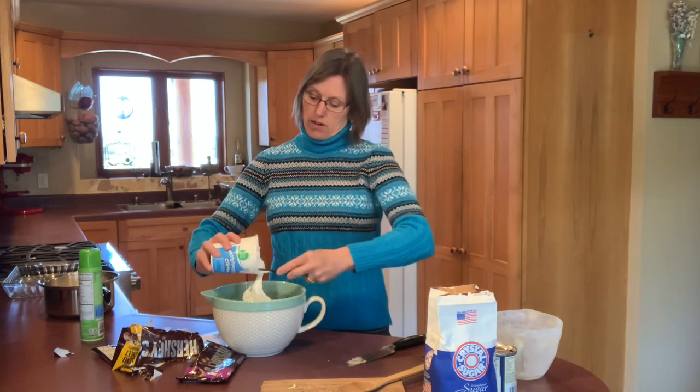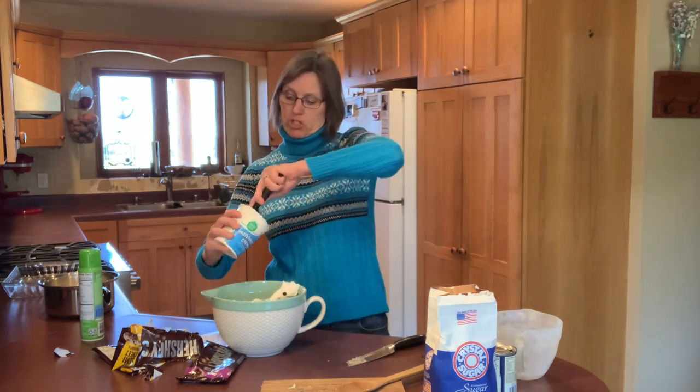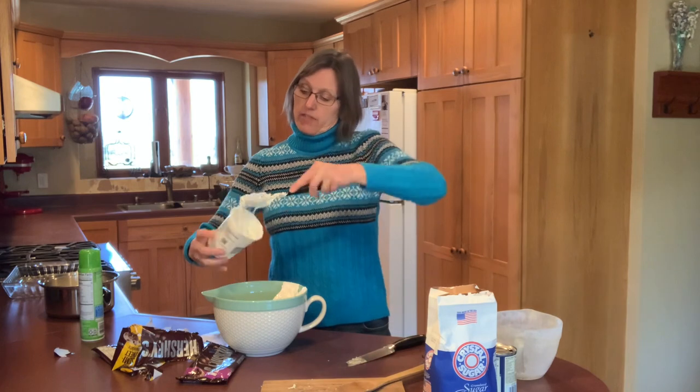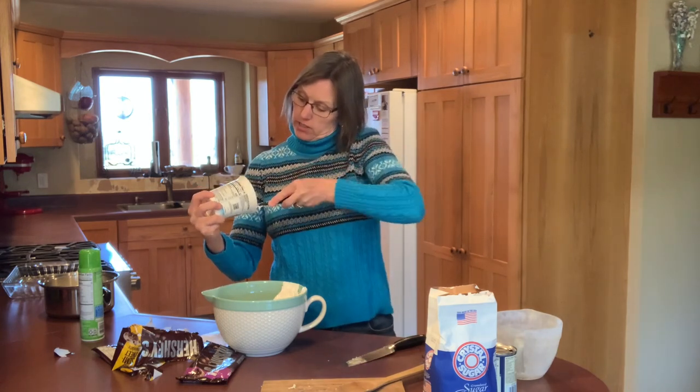I want all of this ready so that when my boiling sugar mixture is ready I can just pour it over the top. I find a rubber spatula works well for getting out the marshmallow cream, but when stirring in the hot mixture I'll be using a wooden spoon.